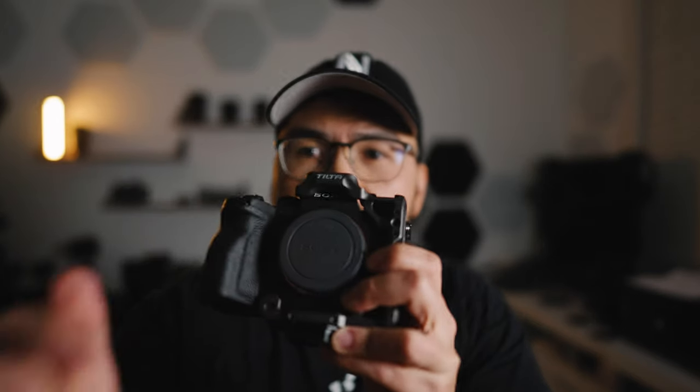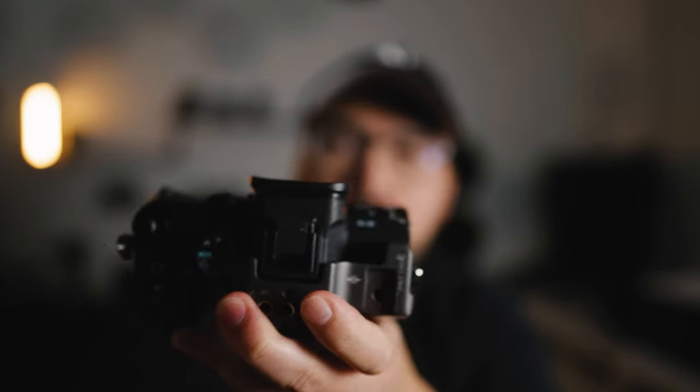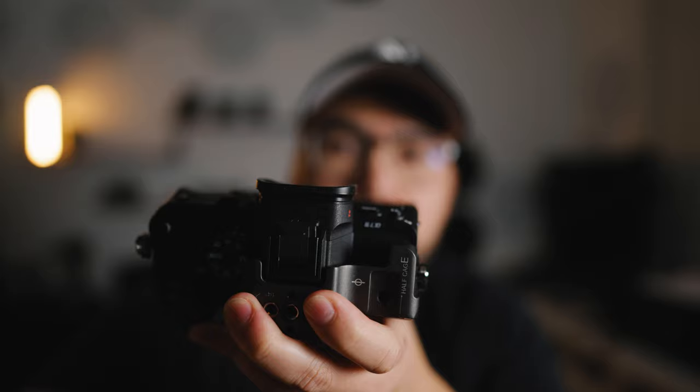What's up everyone, Vu of Envu Films, back with another video. It's been quite a while since I've done a video, but I finally got my a7-4. Don't be confused — I do have an a7S3 tilt-a-half cage on my a7-4, but this is definitely an a7-4. As you can see, I'm not BSing you.